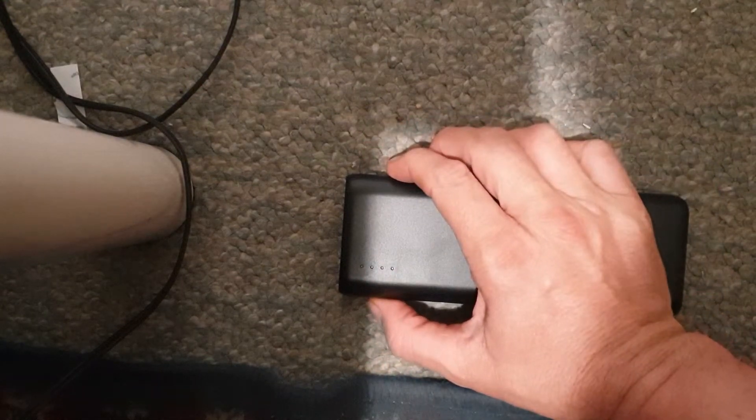This is the Anker 2100 — these are the LEDs. I'm going to press it and they'll turn on. They should turn off after a while, but they keep turning on randomly. They're off now and I'm not touching it, and they'll turn on again. See, they've just turned back on and I haven't touched it, and now they're off again.